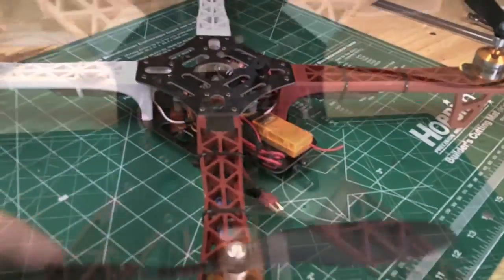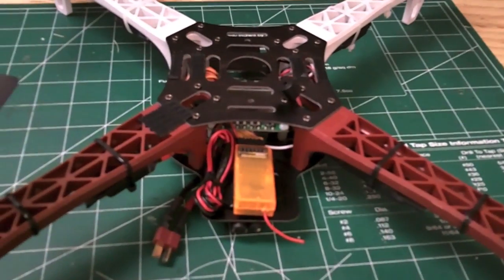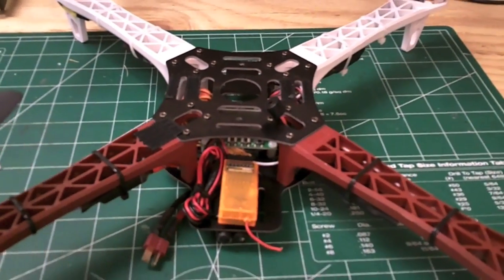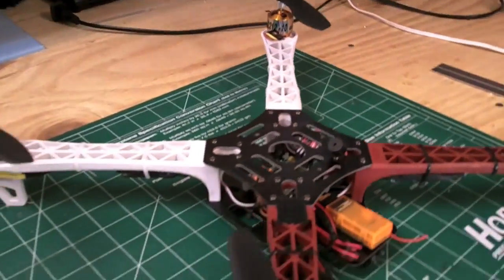I can definitely tell the difference. I built this quad so I can do flips and more acrobatic type moves in the future. I'm still learning how to fly quadcopters so I'm not even near doing a flip yet — I always fly with self-level on until I get accustomed to this frame.